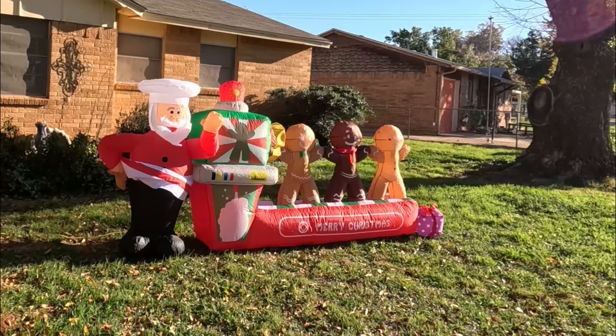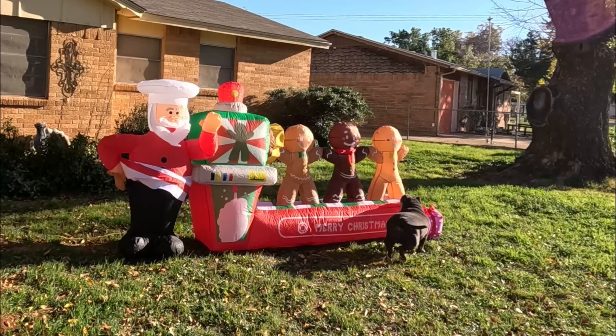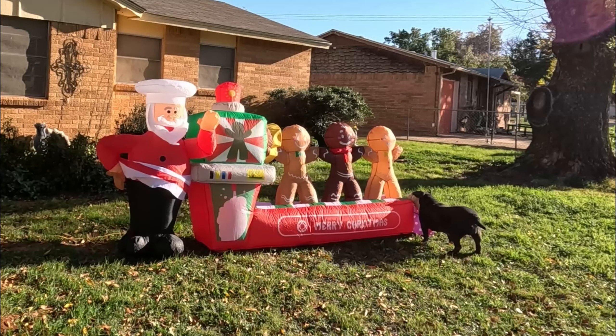I don't know where you came from. The dog likes it.